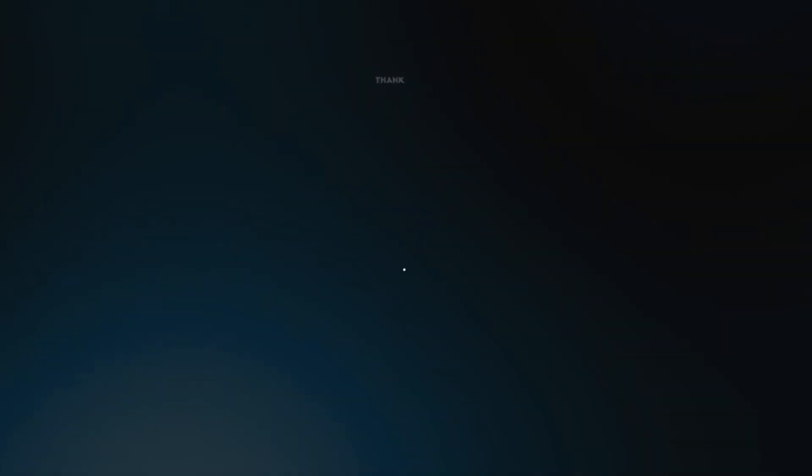Thank you guys for watching — if you stayed this far I really appreciate it. I've got a couple things coming for the G35 which I'm really excited about — it's one step closer to drifting it, or sending it, whatever you want to call it. It is going to be done illegally, but yes, I'm very excited. I have a whole bunch of parts coming in and I'm waiting on some wheels. I'm also super excited for the S2K to make a comeback — keep a look out for that. Anyway, thank you guys for watching, peace out, see you in the next one.